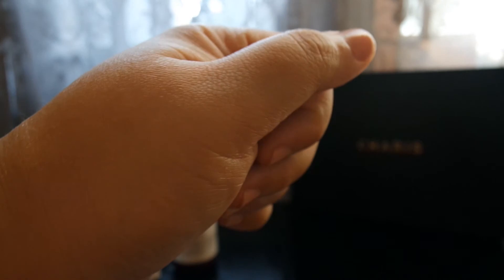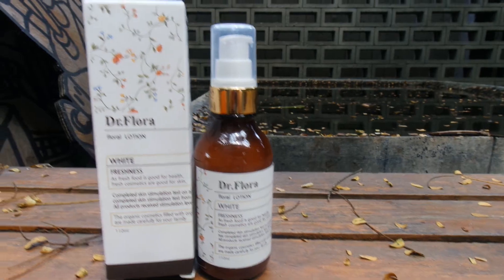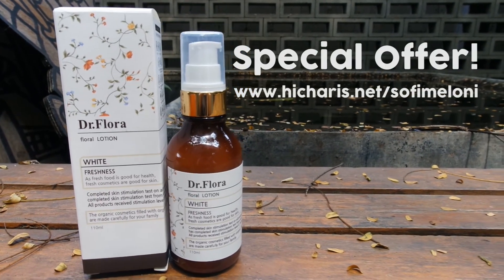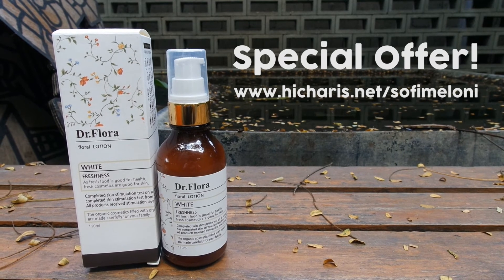And it also seems a little bit brighter — wow, magic! Thank you Karis for sending this product to me. I totally recommend it not only for my viewers but also for myself, and I will absolutely buy it again in the future. For those of you who want to get a special offer on this product, you can go to hikaris.net/SophieMelanie. Thank you for watching and see you next time, bye!